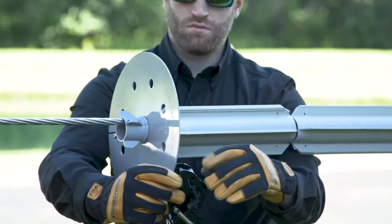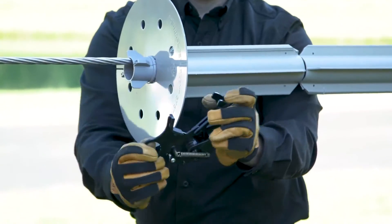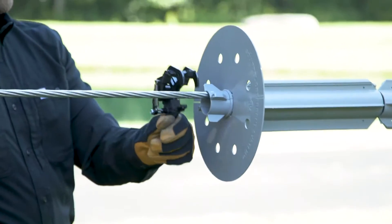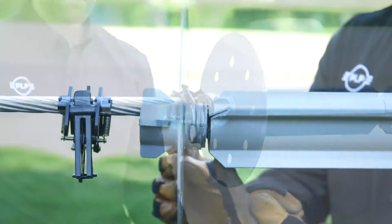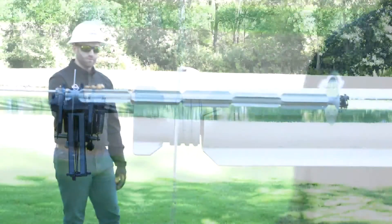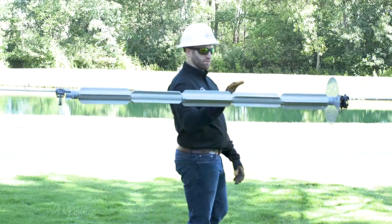Install the second clamp leaving a gap of one to two inches between the clamp and the end of the collet. This completes the installation of the squirrel deterrent system.